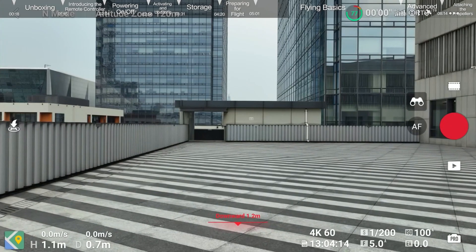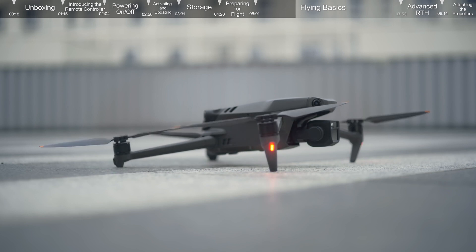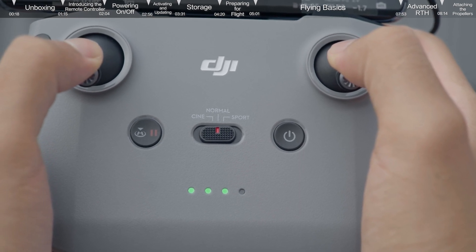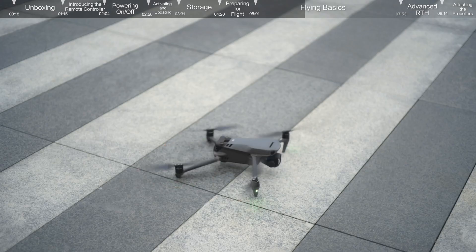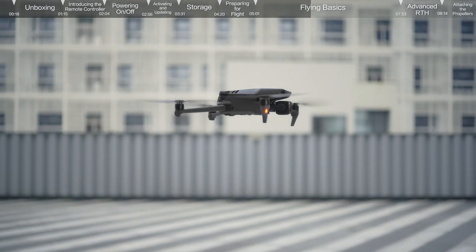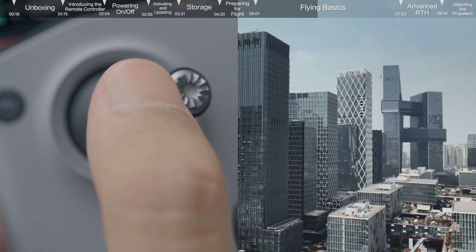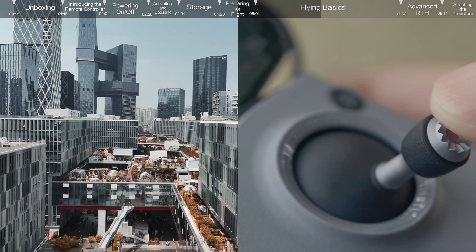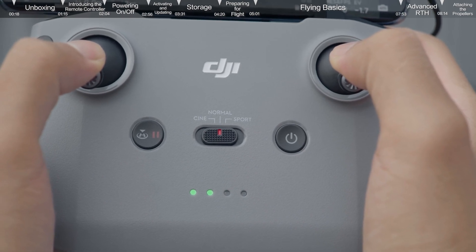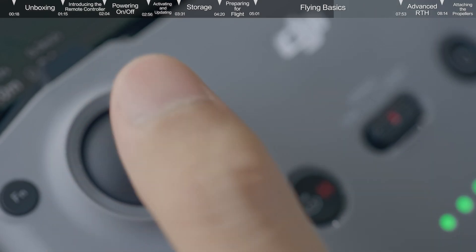After takeoff, the icon will change to auto landing. Tap the auto landing icon on the left and hold to make the aircraft land automatically. To take off manually, using Mode 2 as an example: pull both sticks all the way to the bottom of the controller and push inwards or outwards. When the propellers start to rotate, gently push the left control stick up to manually take off. The left control stick is for adjusting the aircraft's altitude and orientation. The right control stick controls the aircraft to move forward, backward, and to the left and right. After you engage the motors, if the aircraft has not taken off, push down the left stick to stop the motors. If the aircraft has taken off, push down the left stick to land.